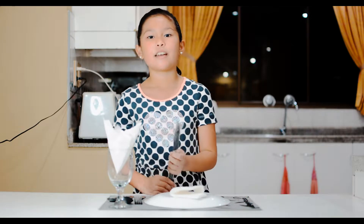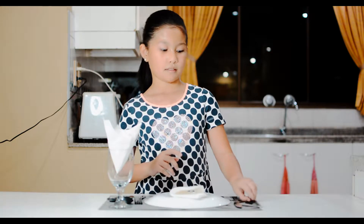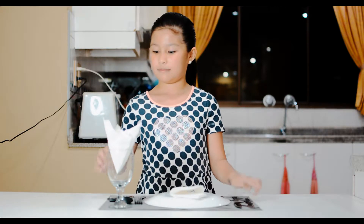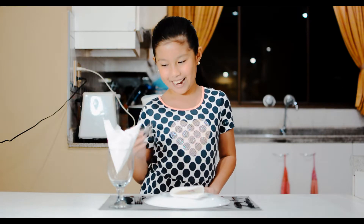This is a knife — it is usually used in cutting food. While this is a butter knife, it helps you spread bread filling in your bread. This is a teaspoon; you can use it for coffee and cake.